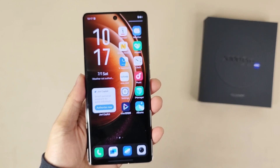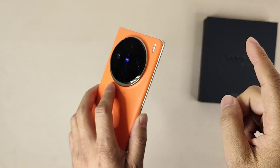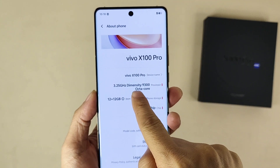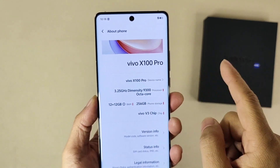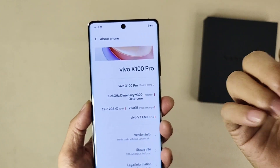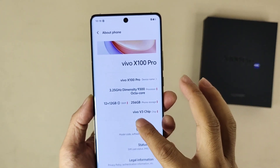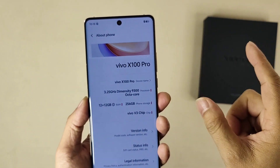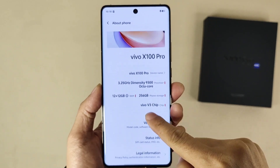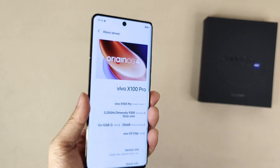Now let's talk about the specifications one by one. First, for this edition, as mentioned, it's 12GB RAM plus 256GB ROM. The chip used is the MediaTek Dimensity 9300 octa-core processor, maximum 3.25GHz. Compared to the Snapdragon 8 Gen 3 at 3.3GHz, it's a bit lower, but still very powerful. It also supports turbo virtual RAM and uses the Vivo V3 image chip — a 6nm chip developed by Vivo. The OS is Android 14 with OriginOS 4.